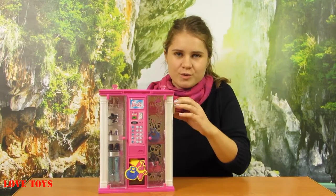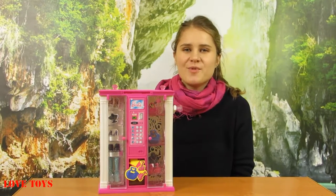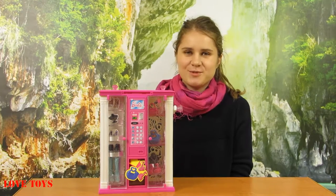With that we can also choose which one of our purses or shoes we want to have. To see more of our reviews check out our Real Toys channel. Thanks for watching and see you soon. Bye!